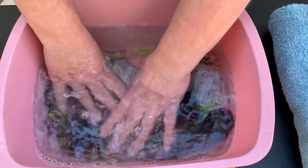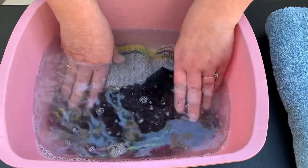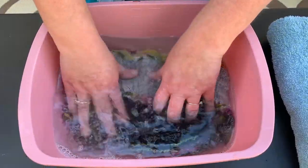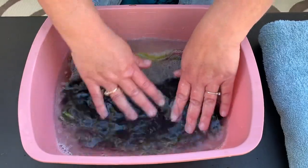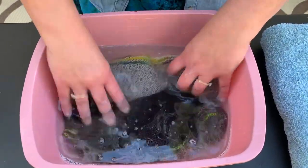Once it's saturated, you can leave it and walk away and let it soak for about 30 minutes. With this hand-dyed fiber, I'm anticipating the water might look kind of dark when I come back — that's okay. Some dye may release into the water, but as long as you buy quality yarn you shouldn't have a problem with bleeding onto other colors. Now we'll leave it for about 30 minutes and come back.